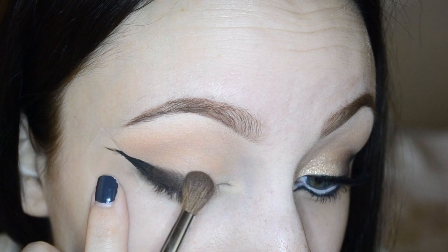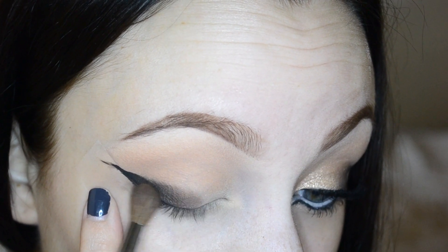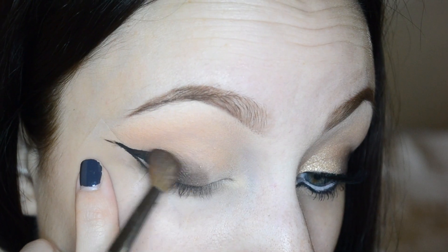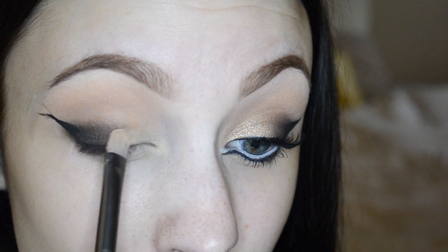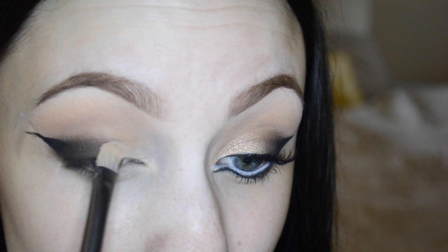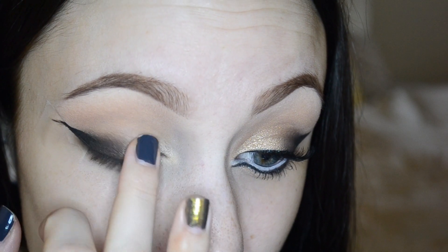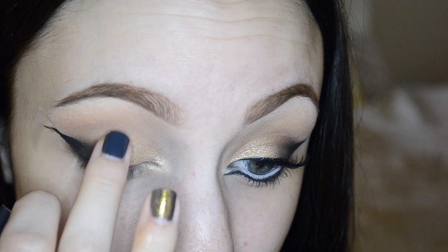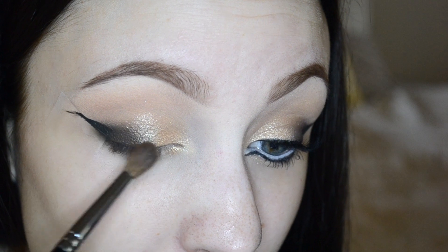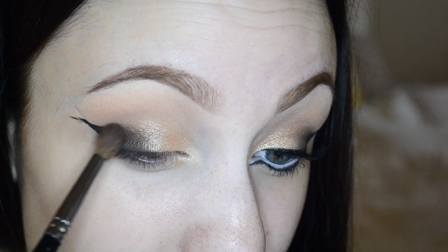Now going in with M1, which is that dark brown, and blending it out even more, keeping these colors on the lid and not into the crease. I'm using an Urban Decay eyeshadow brush and some of Maybelline's Barely Branded Color Tattoo, patting that onto the inner portion of my lid lightly. Then using my finger and shade S3, I'm patting that right on top of the Barely Branded. Taking more M1 and my Morphe M200 brush to blend the shimmer in seamlessly.